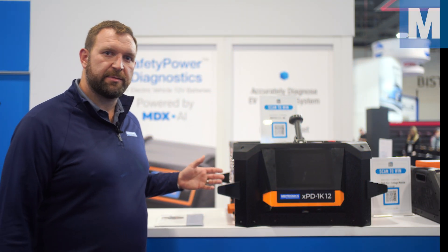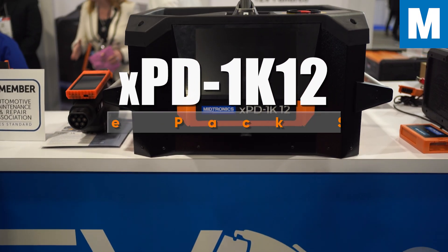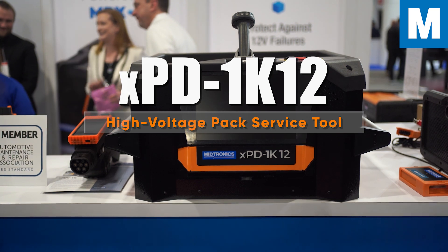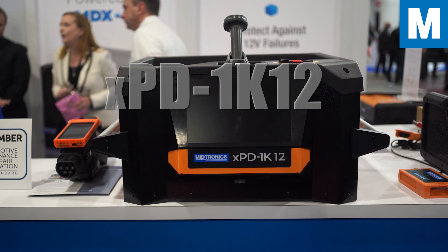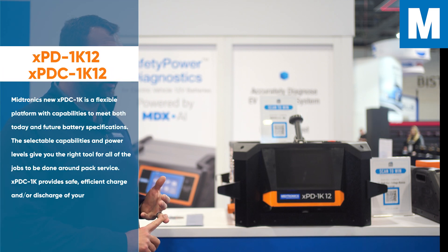Here we have Midtronics' latest pack tool for high voltage EV packs. It is our XPD-1K12 — a pack discharger that handles up to 1000 volts and 12.5 kilowatts.